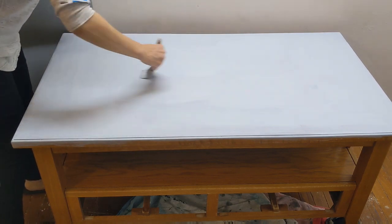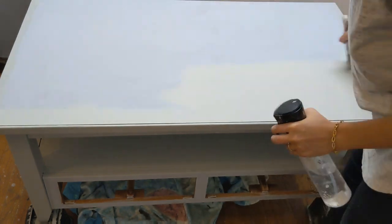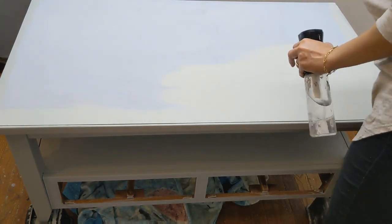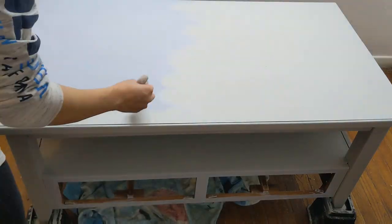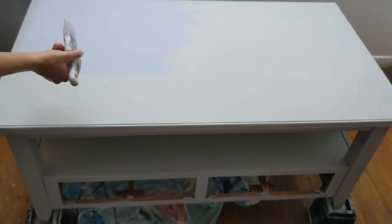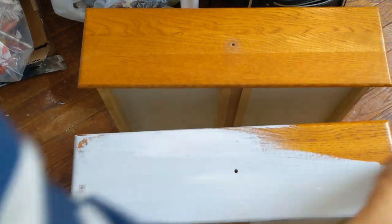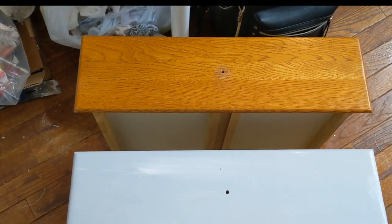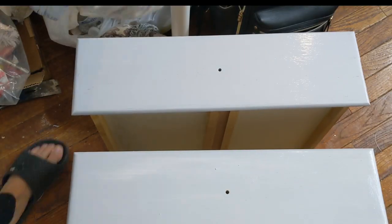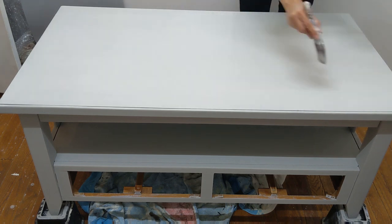We're gonna let it dry and then we're gonna apply the first coat of Dixie Belle paint in Driftwood, and we're gonna leave it to dry again. Now back to our drawers — I sanded, cleaned, and started with a coat of Bossing Gray. Then I went back to my piece and applied the second coat of Driftwood.